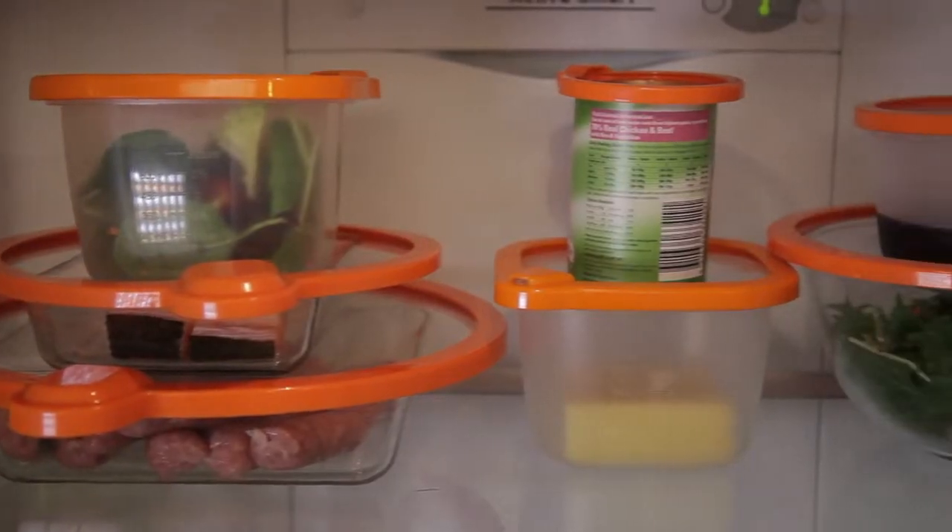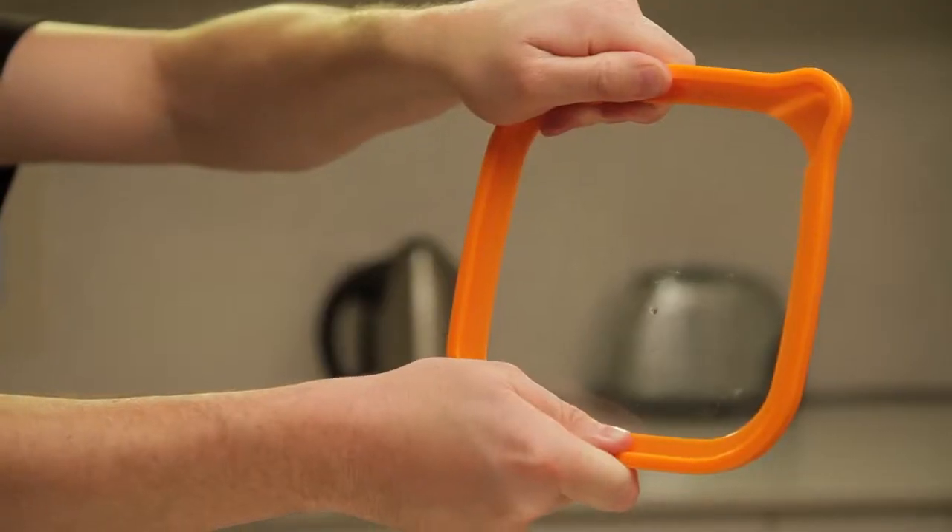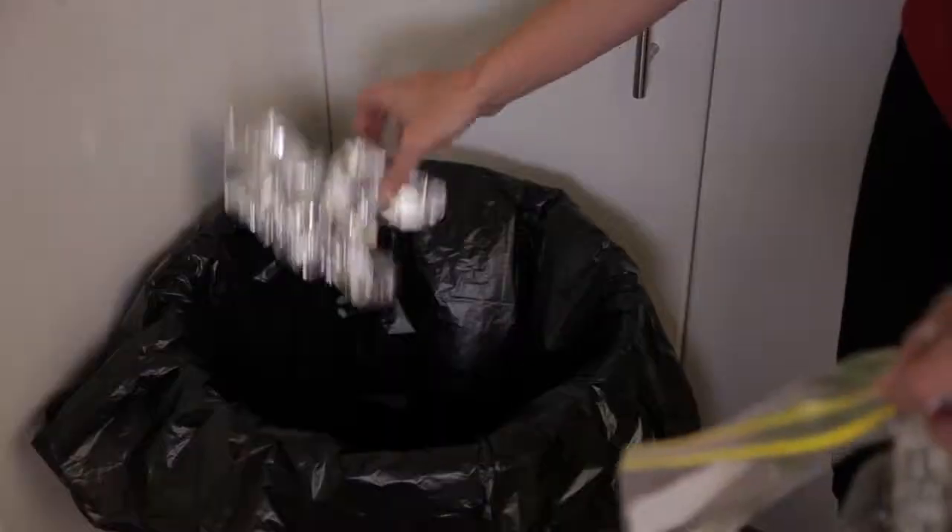They're fridge, freezer, and microwave safe. Easy to clean in warm soapy water and super strong, so throw away expensive wraps.